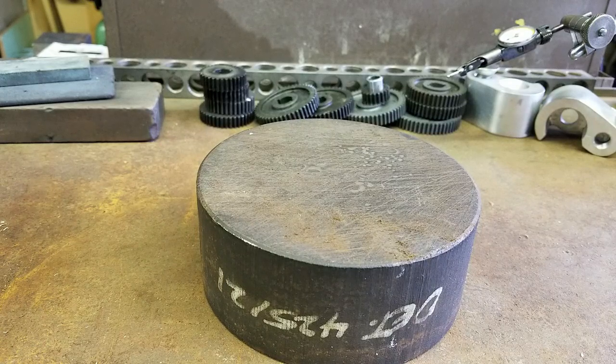Hey everybody, this is Mike at Plus 8 Precision. Welcome to part two of reverse engineering a worn lathe gear.